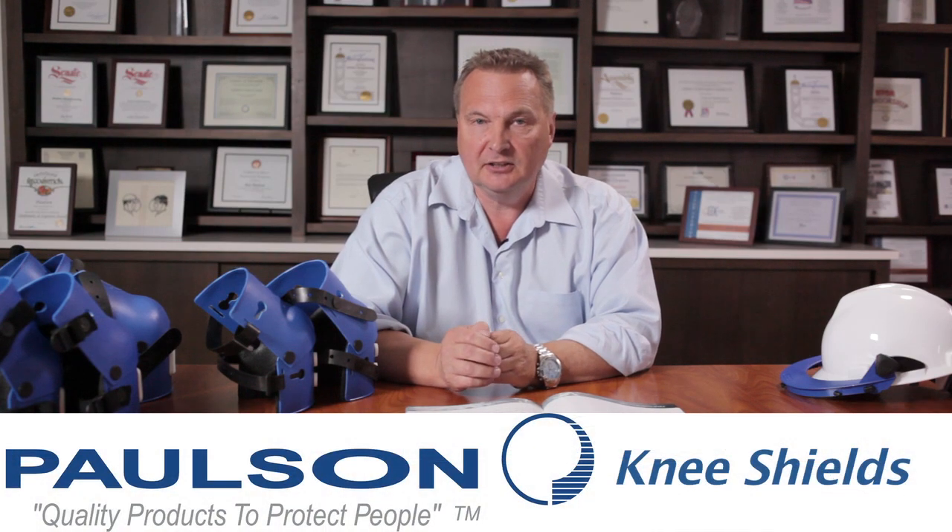Welcome to our topic series. We're discussing different products manufactured by Paulson Manufacturing. Today we're going to talk about specialty protection knee shields.